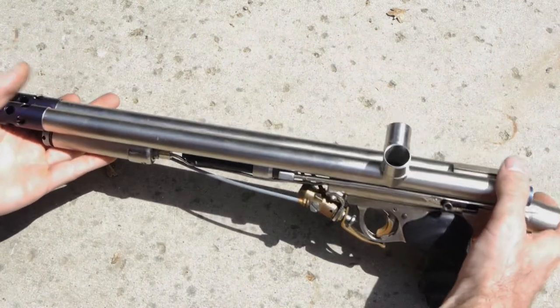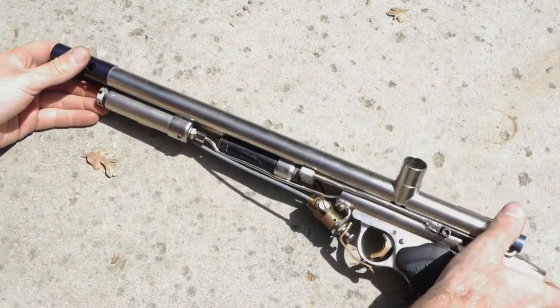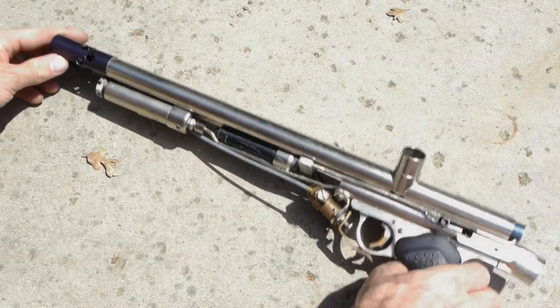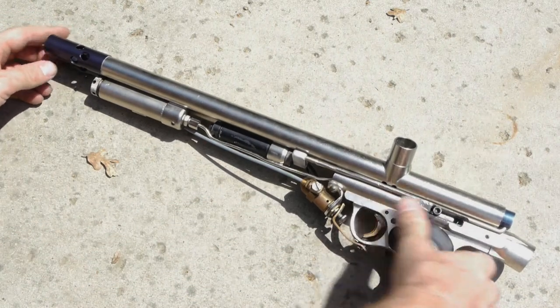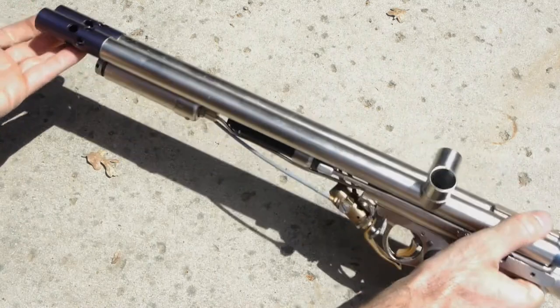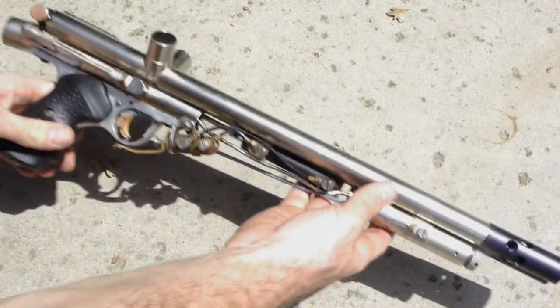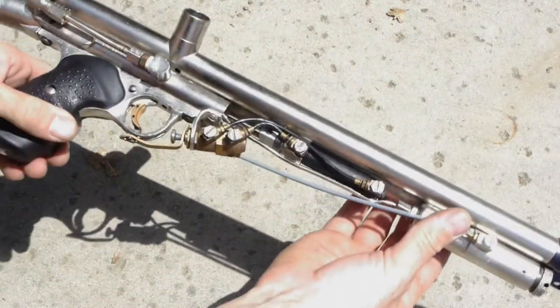And originally when this was built it wasn't nickel plated, but you later nickel plated it while you were working there? Yeah, after I started working for Glenn, when they started nickel plating guns I stripped it all apart and sent it in and had it nickel plated, then reassembled it.